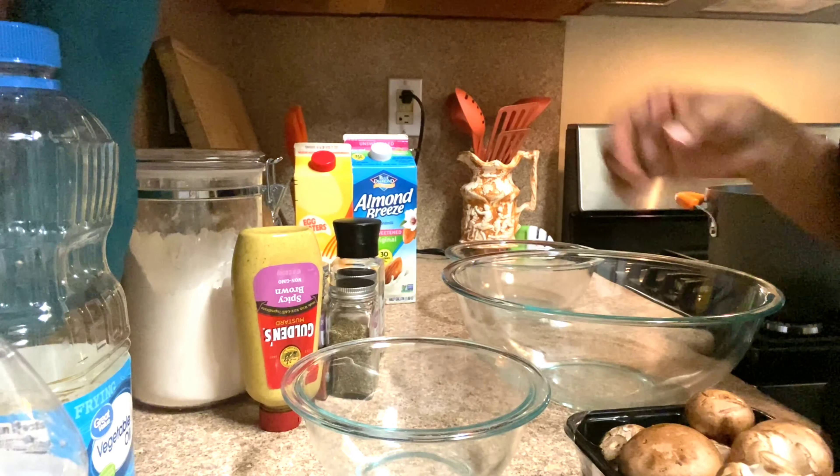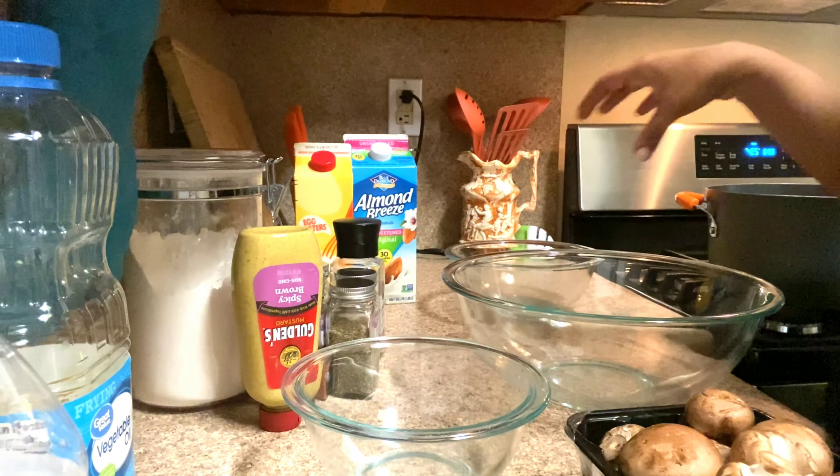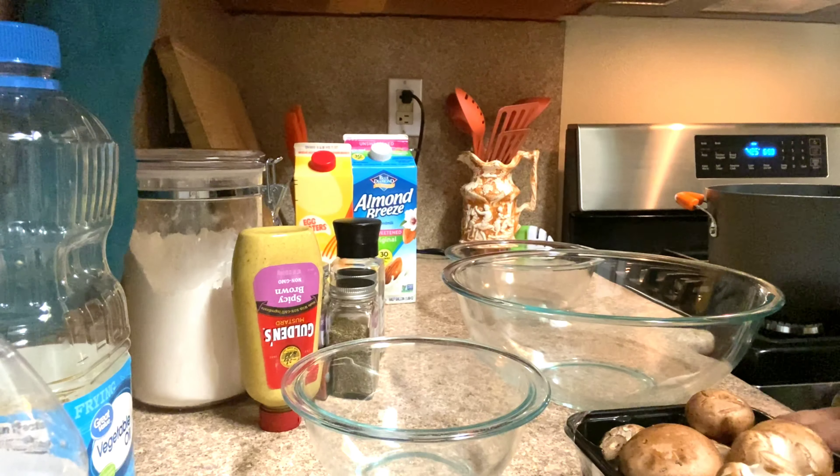I'm going to put my oil on right now so that by the time I'm done doing everything, that oil is going to be nice, hot, and ready for me.